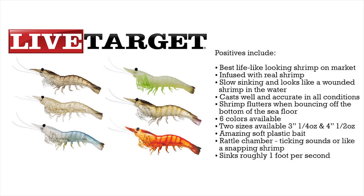When bouncing off the sea floor, the shrimp flutters down correctly. Six colors cover all sorts of shrimp in salt water. It's an amazing soft plastic — not a hard bait, it's a plastic bait. And the rattle chamber with ticking sounds and snapping makes this a very attractive bait.